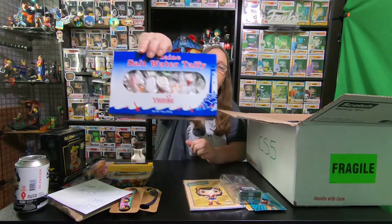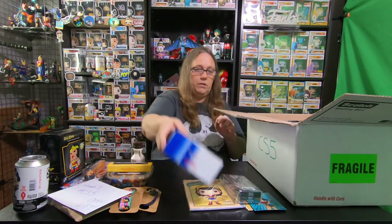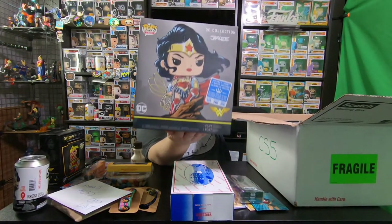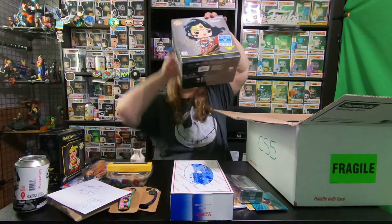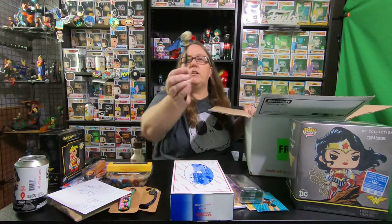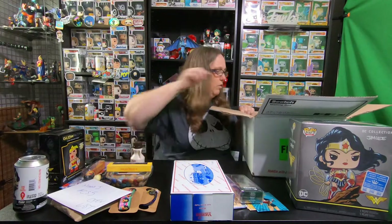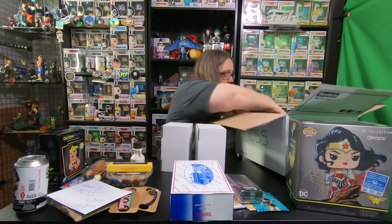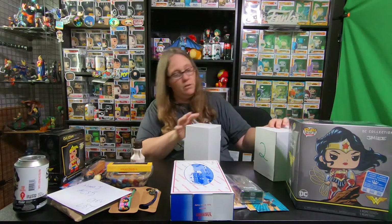Maine Saltwater Taffy. Saltwater taffy is really good. And I got a Wonder Woman T-shirt bundle - that's pretty awesome. I love this pop. This pop is really cool. And look - a pop pin with Cheetah, so that's really cool. And then we have three pops. It looks like they're numbered because I see the number on this one. Yep, they are numbered - one, two, three.